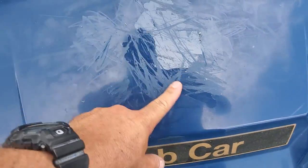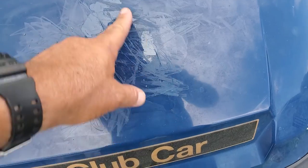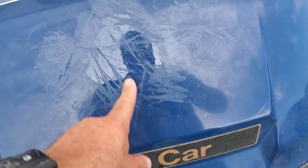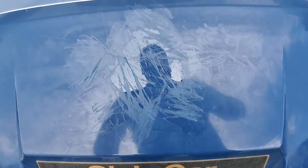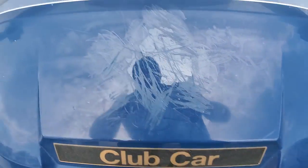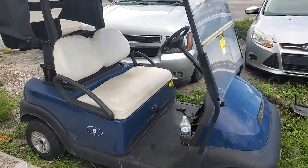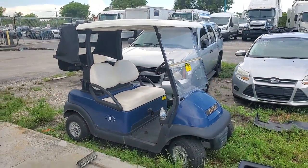It's got some scratches here from the decal removal. When they took off the Broward Sheriff's logo, they scraped it here. Other than that, it looks pretty good. Good luck.